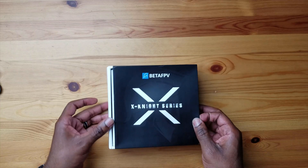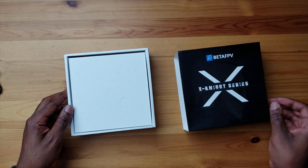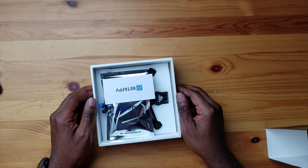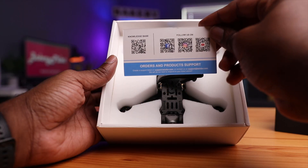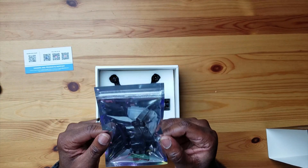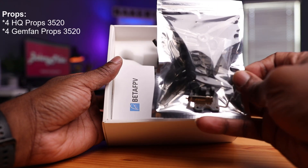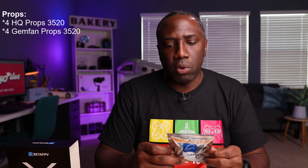Let's open this up and see what's inside. We have our Beta FPV card here — a lot of manufacturers are doing this now. It's just a QC card; you can scan and go to their social media sites. Beta FPV includes a whole bunch of props — looks like six props in here — and if I remember correctly, you have two different brands: one from HQ and one from Gemfan.